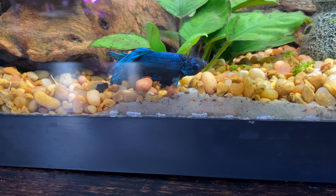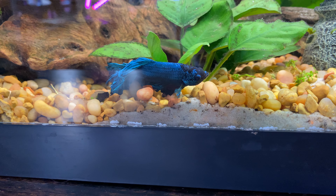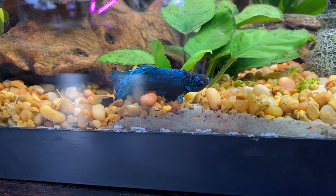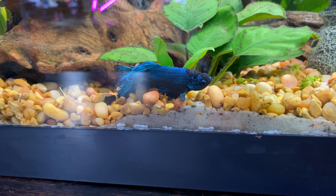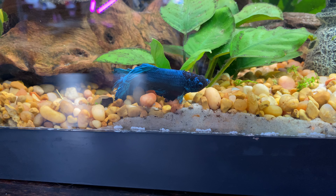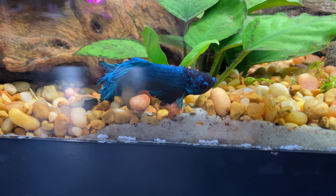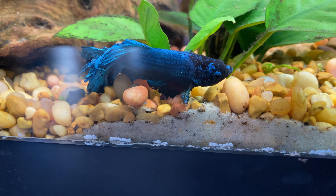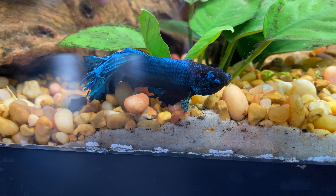This guy is actually pretty hilarious because he jumped out of his tank when I had just gotten in. I found him when I came back from taking my dog out — it had been at least five minutes — and he was barely alive, just covered in air and dirt and dust. I picked him up with my bare hands and threw him back in the tank and he ended up surviving. That's why his name is Jesus — he walks on water and he's thriving now.